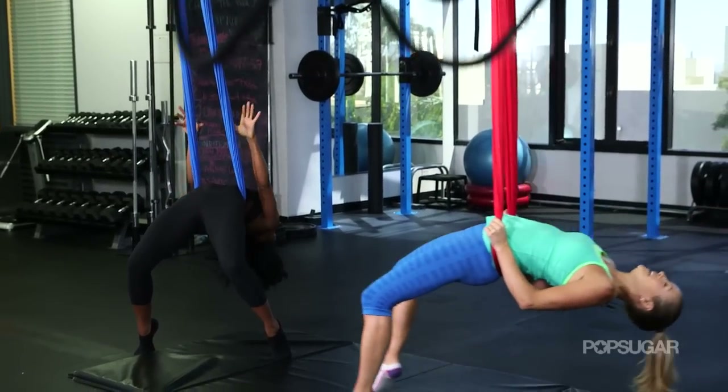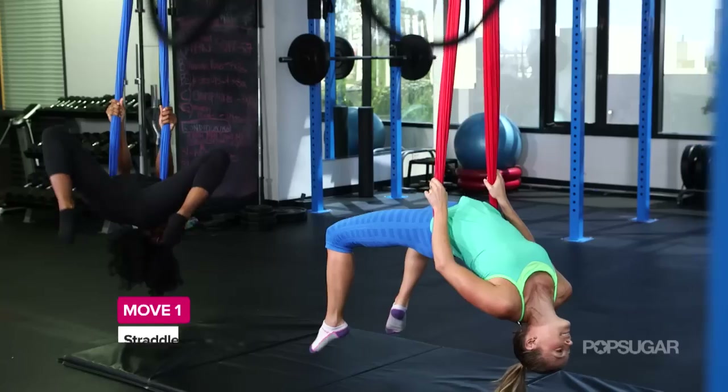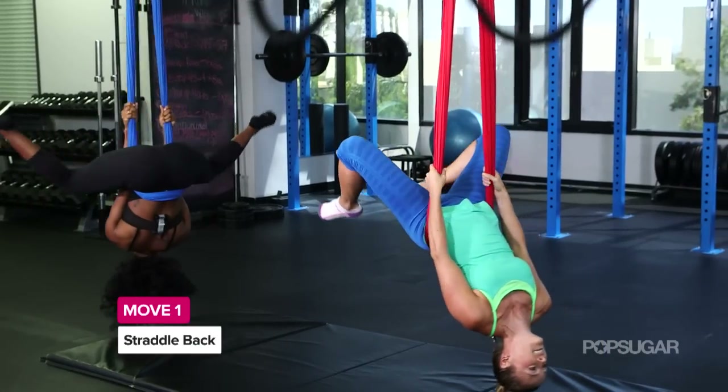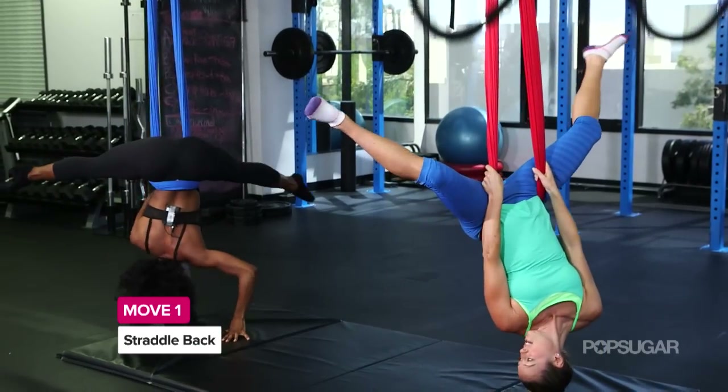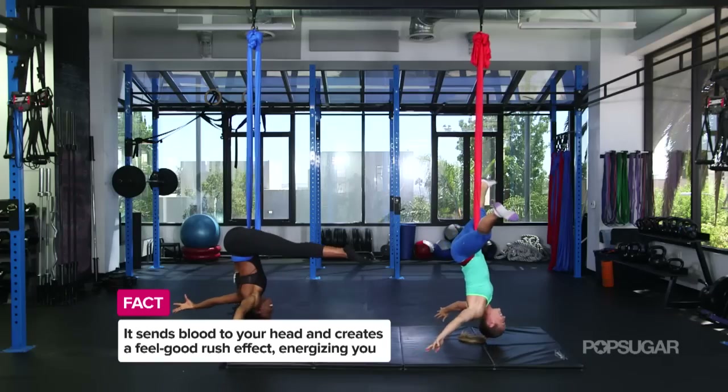So trusting that the hammock is going to support you. Yes, that's exactly it. Beautiful. We're going to reach our hands up high above, and then slowly bringing our knees all the way up, spreading the legs out to a nice straddle. So imagine being an inverted cheerleader here. Perfect. So you've got your hands off. You're free flying.